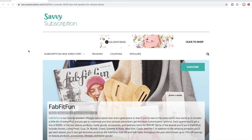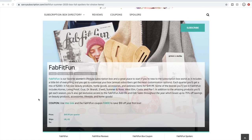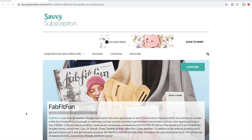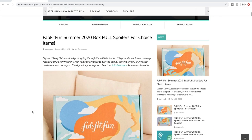Here we are on my computer screen. I did a quick Google search and found this website with the most comprehensive spoilers for summer 2020. I honestly don't really like to look at spoilers too much because I like to be surprised at customization time, but I was weak and clicked on a spoiler video. This is SavvySubscription.com — I've never been here before, but it had the most organized list I found quickly.